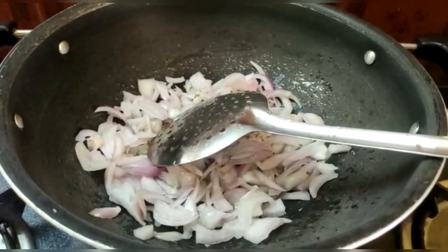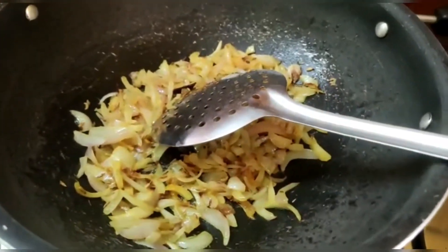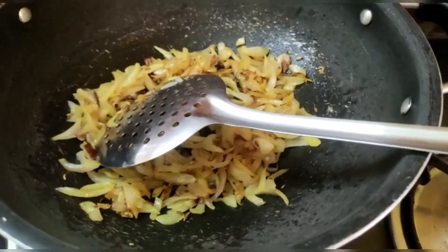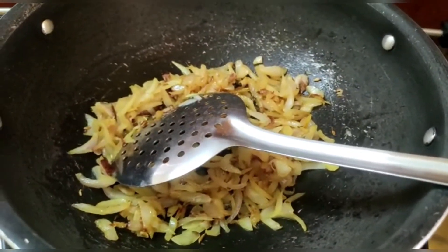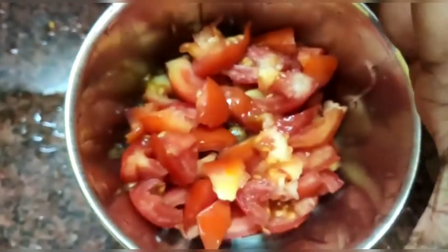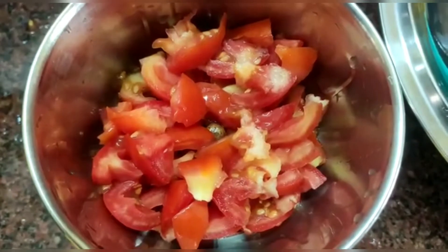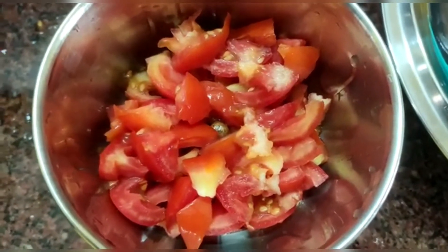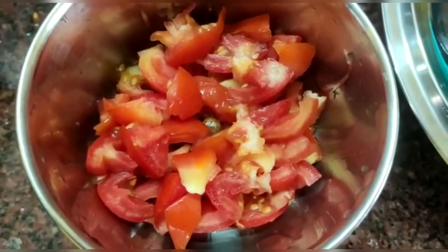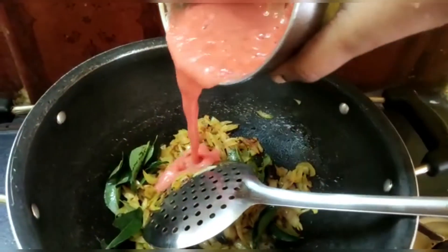We will add the turmeric powder. On the reason why I am going to grind and add the paste in the mix and grind. Now I am ready and the side is ready.